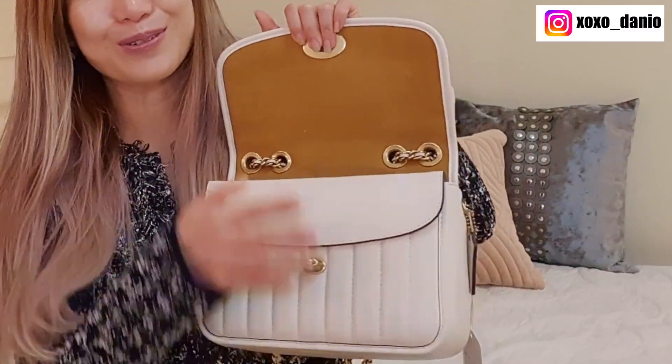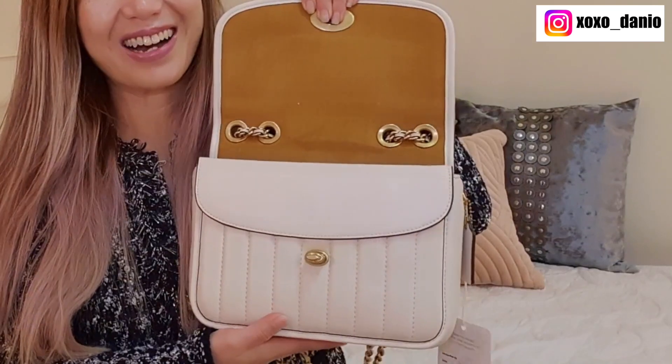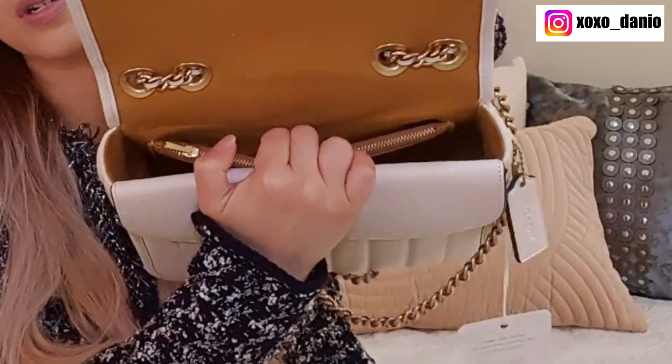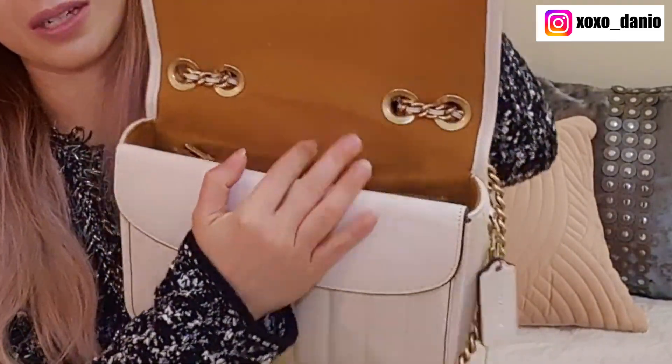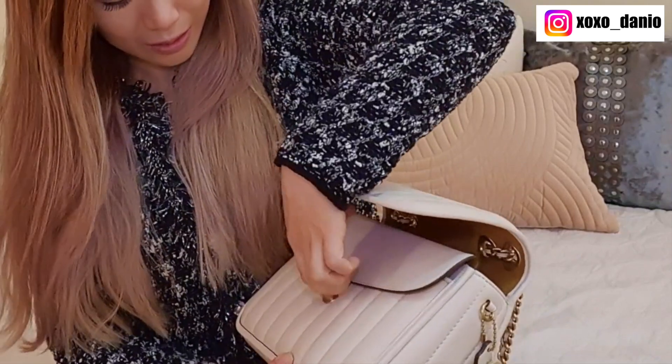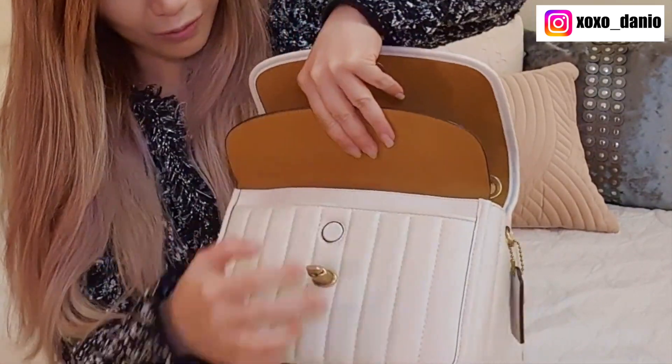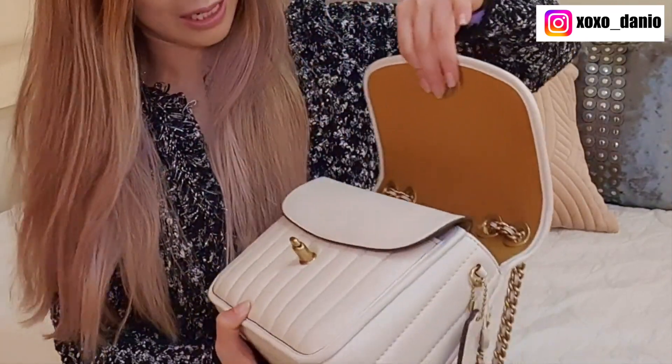Inside is this beautiful brown cognac colour. Just look at that. So the main compartment looks like so — there's a big compartment, there's a slip pocket over there, and then a zipper pocket in front as well. And then there's another compartment here in front. It's got two slip pockets in fact, and this bit is magnetised, so that's really nice.